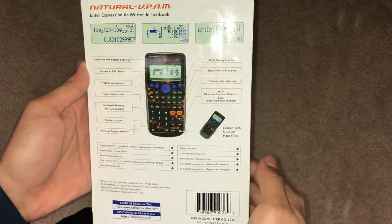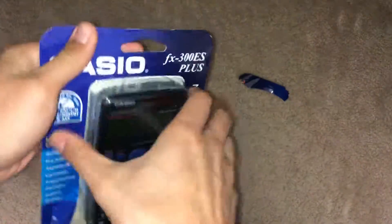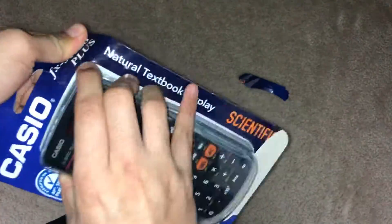Let's unbox this. Here's the back part. I'm gonna show you guys why this is the best calculator for high school. I'm just gonna open this up. Let's figure it out — let me get my scissors real quick.